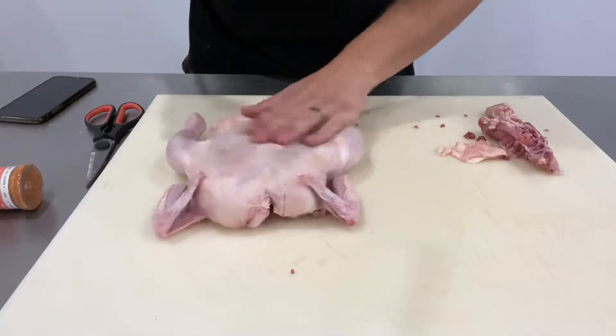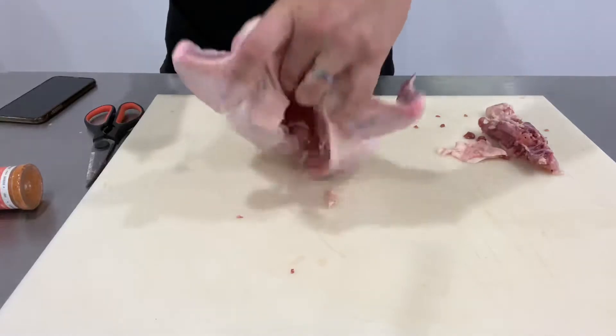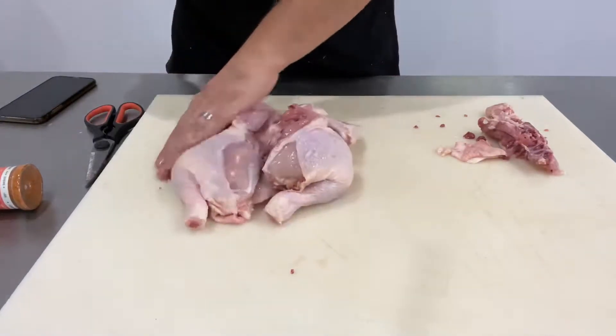Now it's time to apply a little bit of oil. This is just so the rub sticks to the meat and that we actually get a nice crispy skin on the chicken. It's going to be magic.